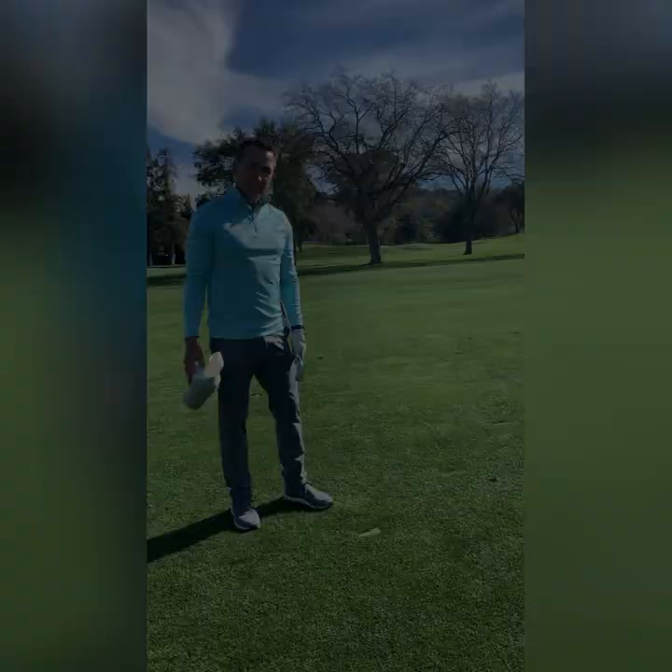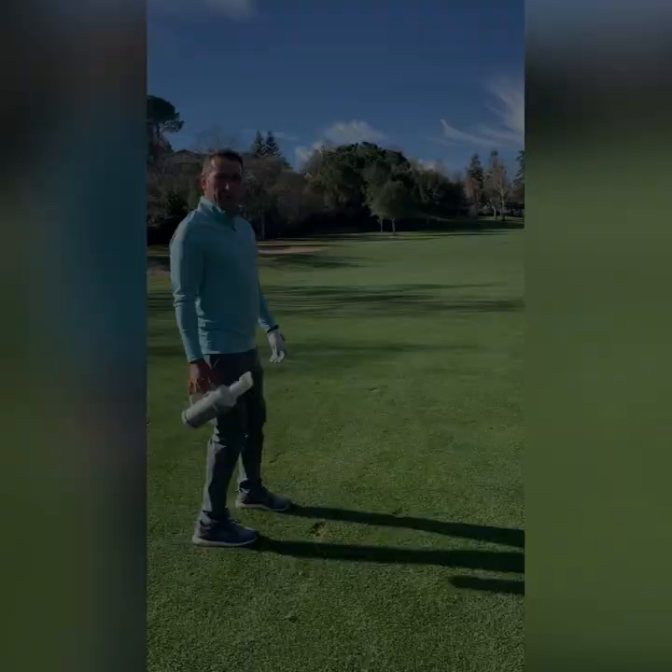In fixing the divot you made, pay attention and look out for other divots that may have not been filled by your fellow members, and take care of those too.